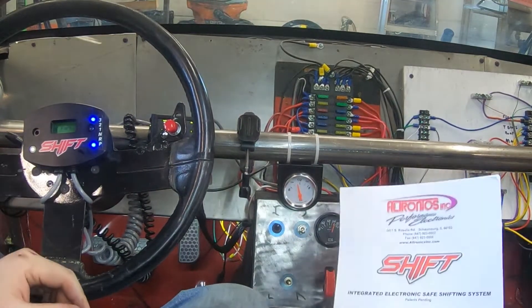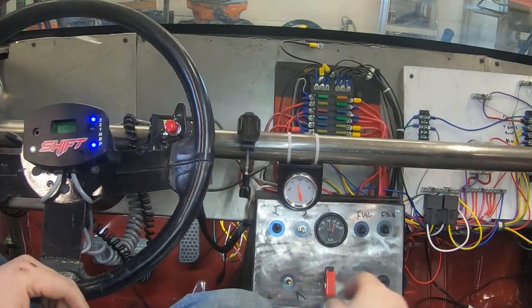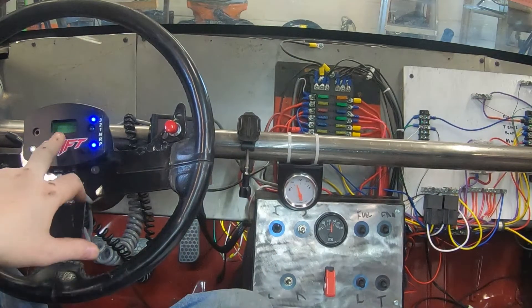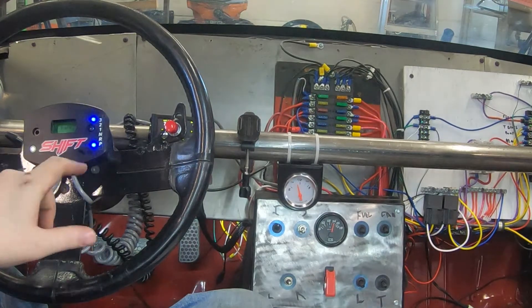So we just got the electronic system set up, just got all the wires ran, everything connected. So now when we turn on our ignition, you see that this boots up — 12.6 volts — and it says that we're in park.